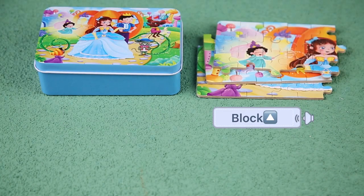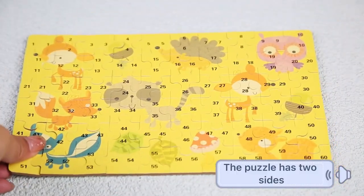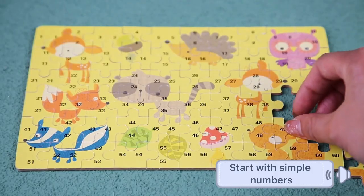Cartooned in box, block, and reference drawings. The puzzle has two sides. Start with simple numbers.